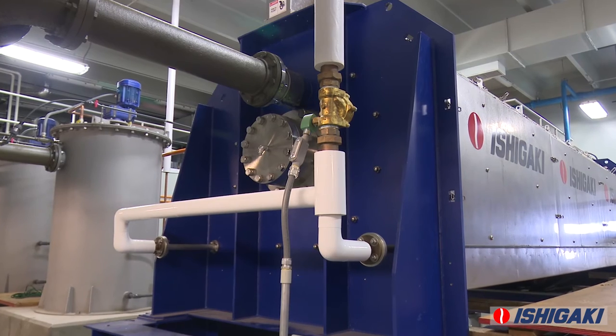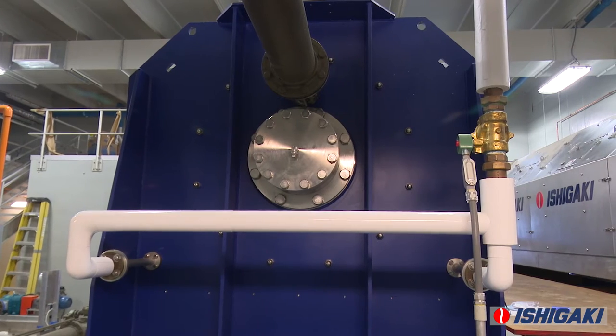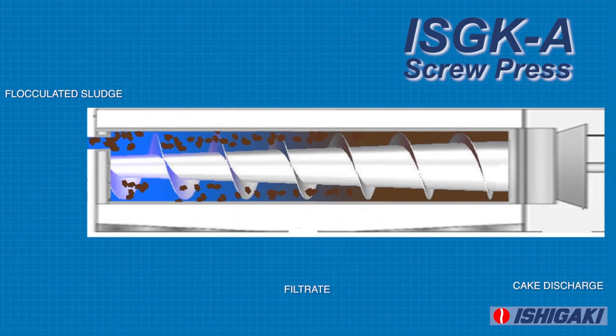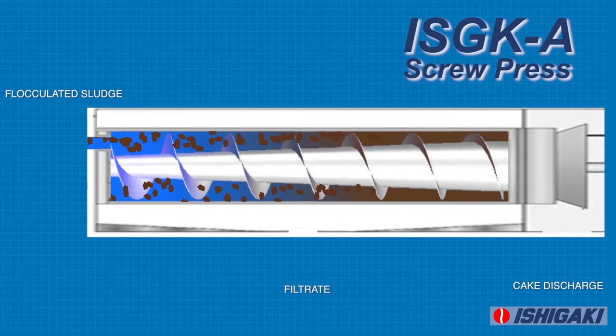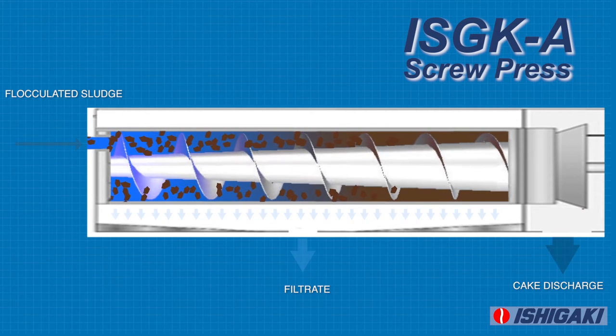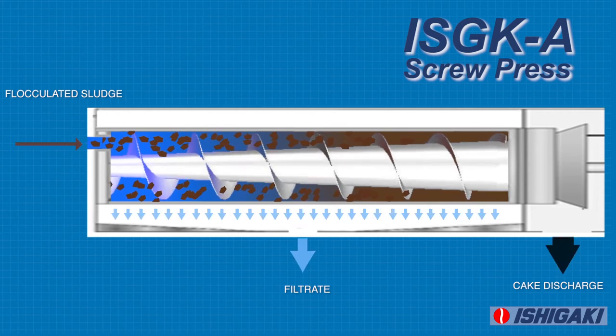The flocculated sludge is pumped to the screw press inlet at an optimal operating pressure, which is determined during the commissioning of the equipment by factory trained technicians. The flocculated sludge enters the area between the perforated screen and the screw, where initially gravity drainage occurs. As the solids are slowly conveyed through the screw press, the tapered shaft design gradually increases the pressure applied to the solids.